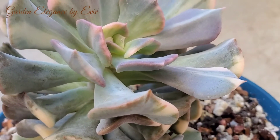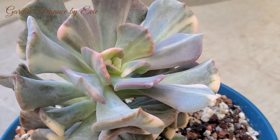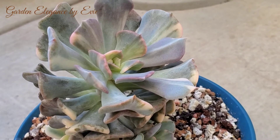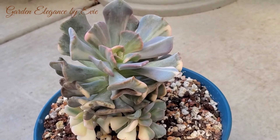Just place the cuttings on the soil and it will grow into a new plant. Growing this variegated plant can be a little tricky and meticulous, but it is a beautiful plant to add to your collection.